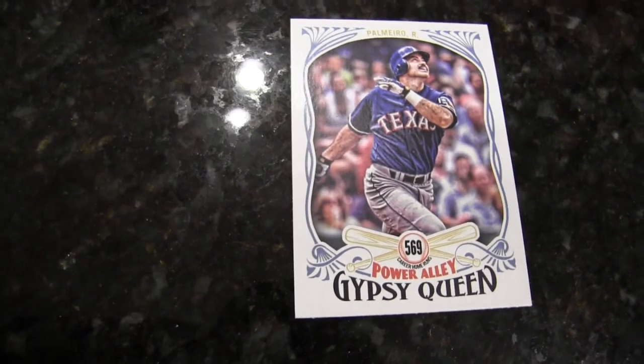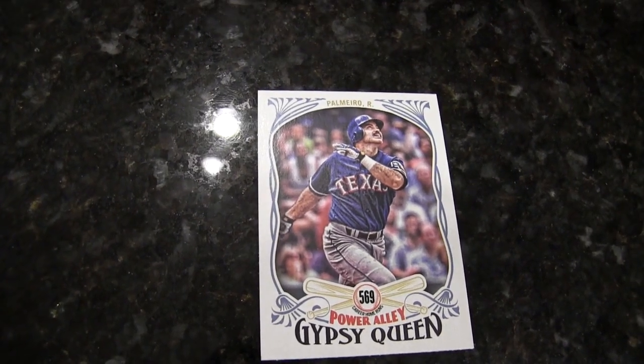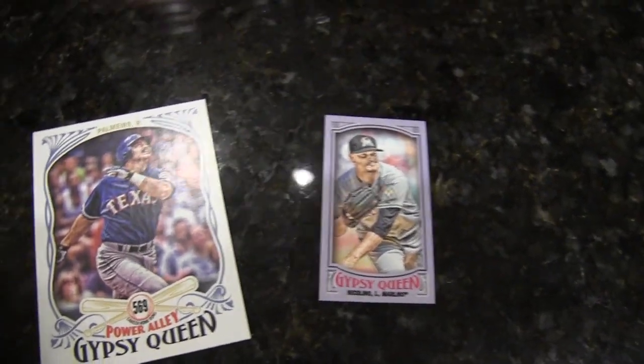Who ran backwards on their 100th home run? Red Sox — Jimmy Pearsall. There you go, ran the bases backwards. Another mini purple numbered out of 250. I've got a bunch of them — Justin Nicolino. I've got two of those numbered at 250.